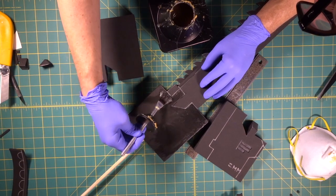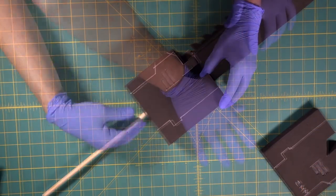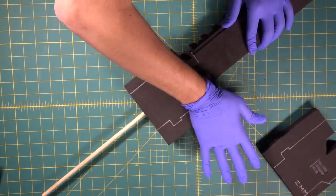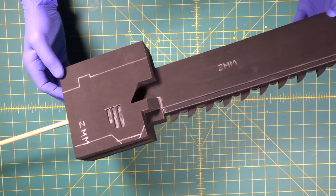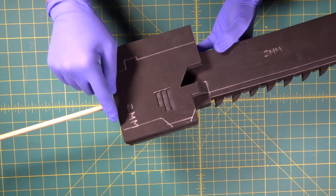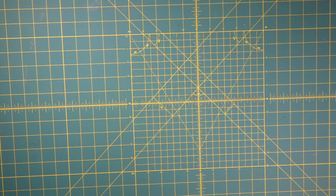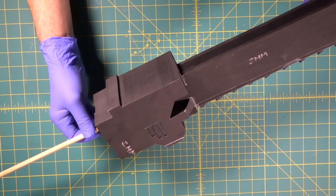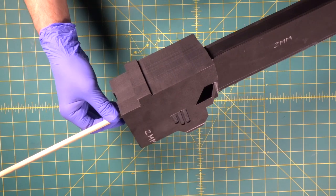Look at that — that is chunky foam right there. Now we come in after all these layers and we're going to make our cuts on the band saw. Wow, man, that's a swell cut right there. Really cool. We drew a line here.